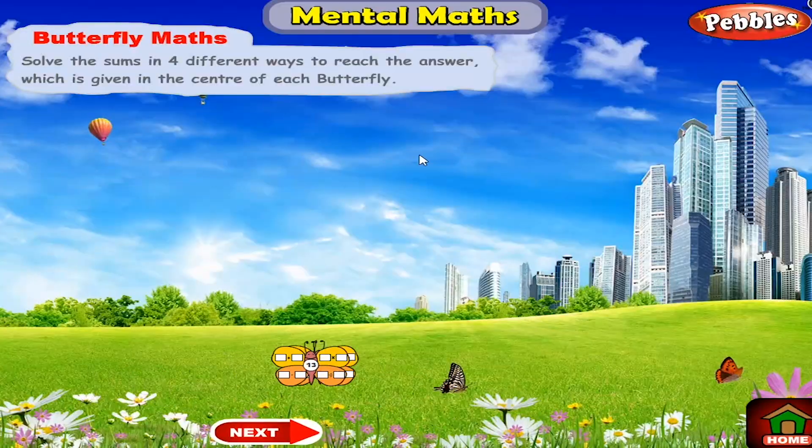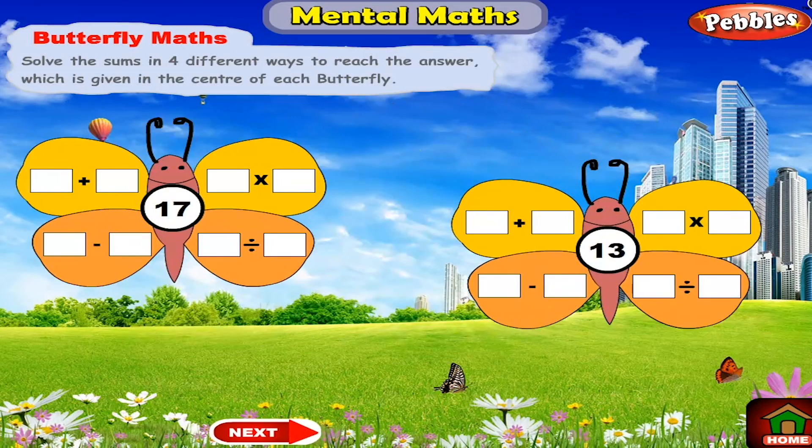Putterfly Maths: Solve the sums in 4 different ways to reach the answer, which is given in the centre of each butterfly.